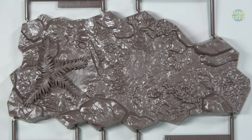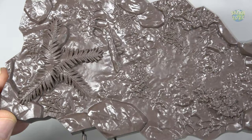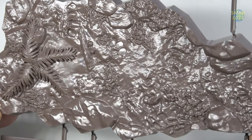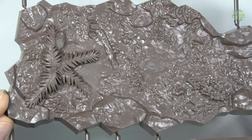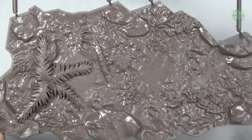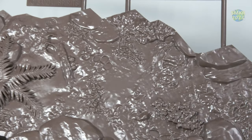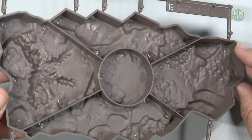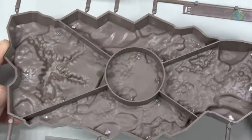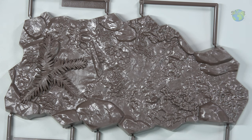Bandai also includes a wonderful base with lots of detail. Turning it over, you can see the detail there as well. That is all of the plastic.